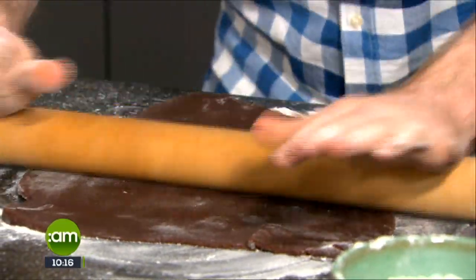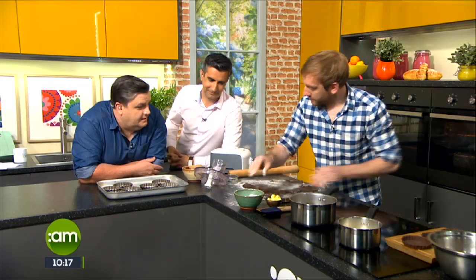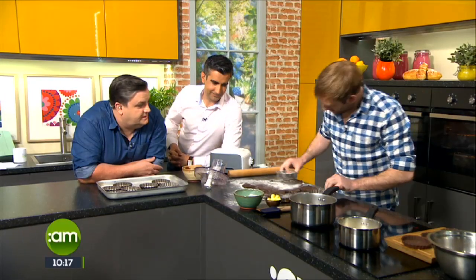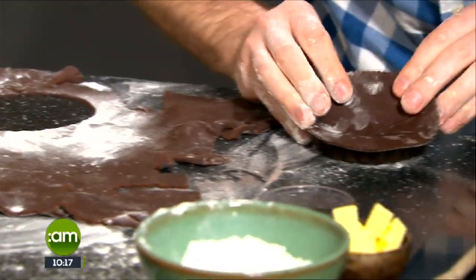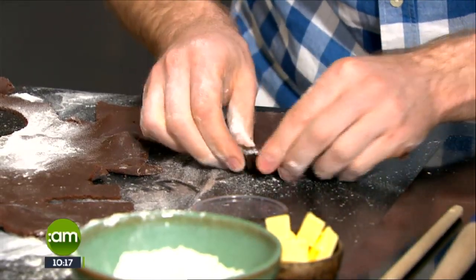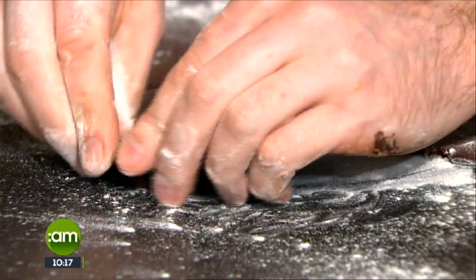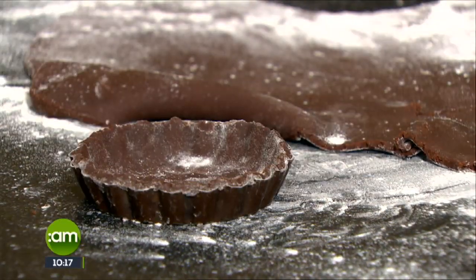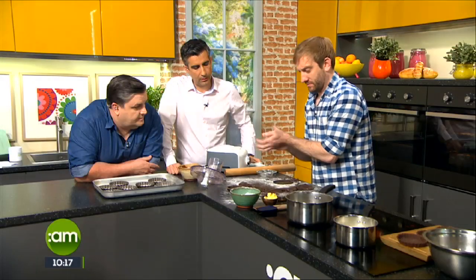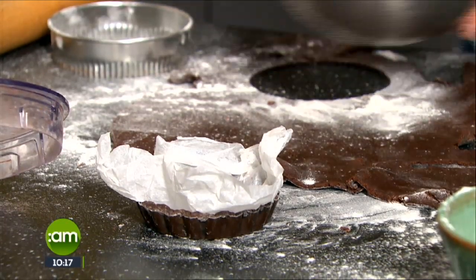You can also do a larger tart, no problem either. The pastry is quite soft, so we're just going to blind bake our tart shells - very gently easing it in. The idea of blind baking is basically you bake it without a filling so it just cooks the pastry, because none of our fillings need to be baked. To stop it puffing up when you bake it, just take a little bit of parchment paper, pop it in.